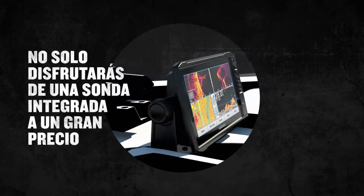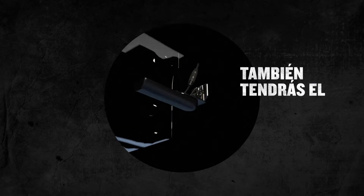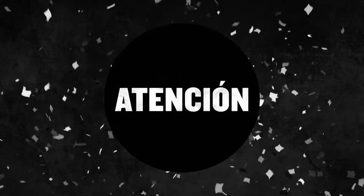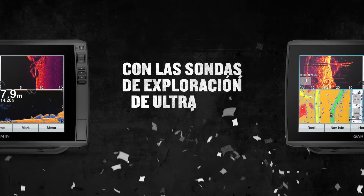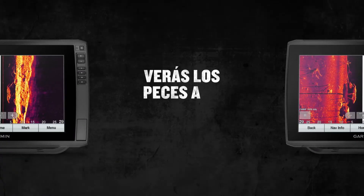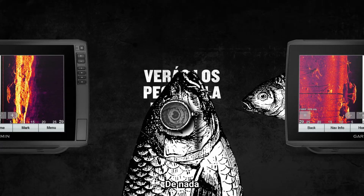Not only do you get built-in sonar for a great value, but you also get the GT56 Transducer. That should excite you. Here's why: with ultra-high-definition scanning sonar delivering crisp, clear imagery, you won't have to squint to see where the fish are. You're welcome.